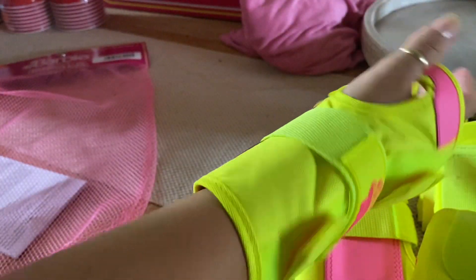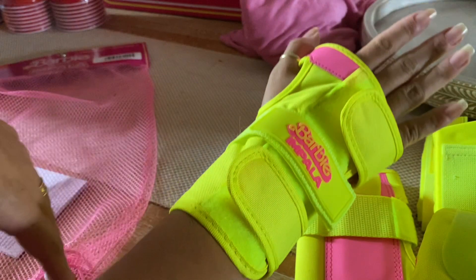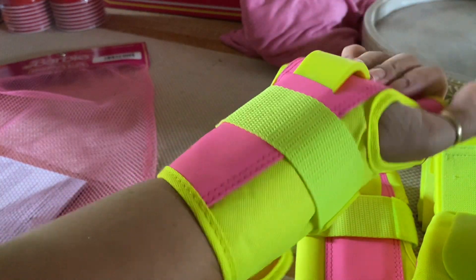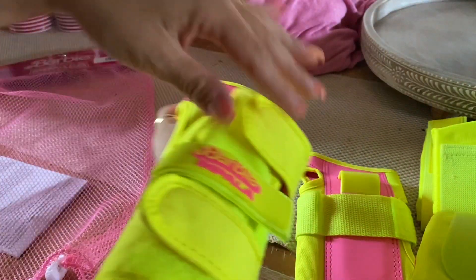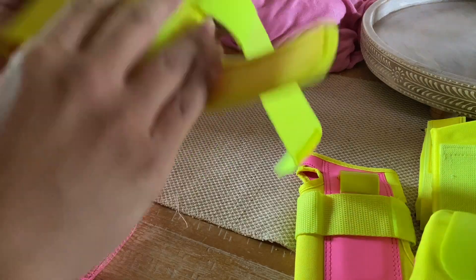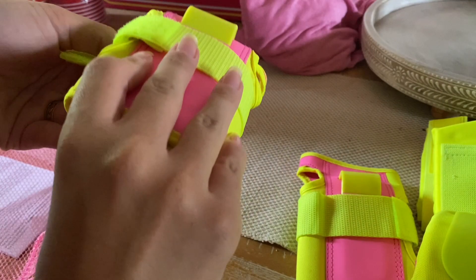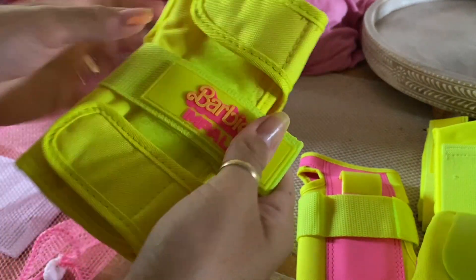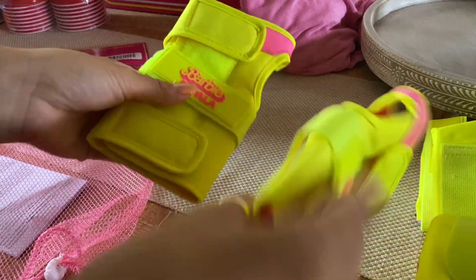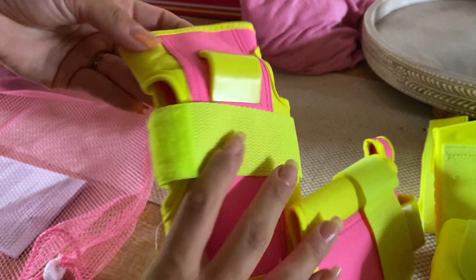I'll definitely be wearing the full set when I go skate for the first time, because I definitely want to be protected. I highly recommend buying these if you are going to get the skates, unless you already have other knee pads. If you skate all the time you probably don't need them, but I got them because I don't have any and I definitely need them. I'm probably going to fall a million and one times, so I highly recommend the knee pads and elbow pads — you might as well get the set just to be on the safe side.